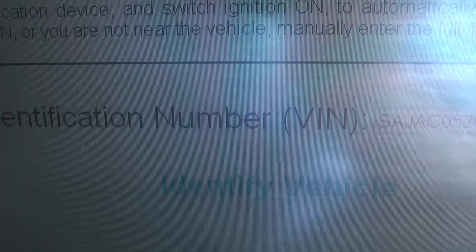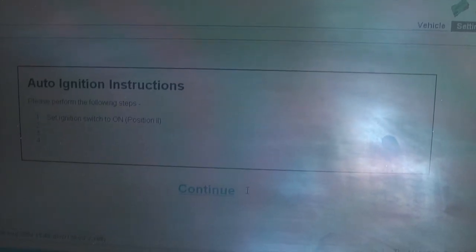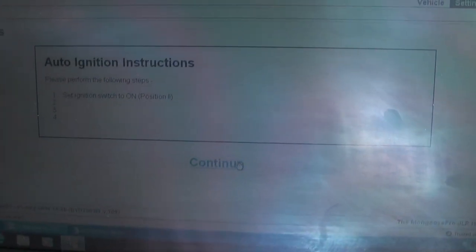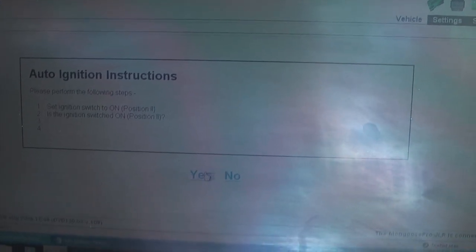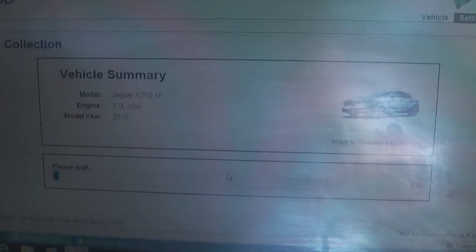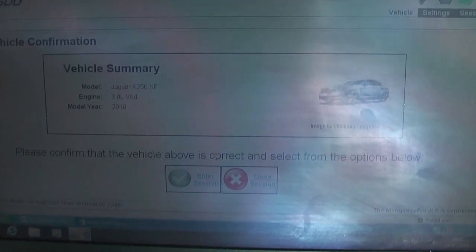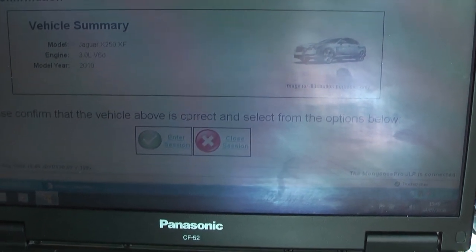Now we click 'read' in the software and the VIN number pops up in the window. Then you simply click 'identify vehicle.' It will display ignition instructions — set ignition switch to on, then click continue. With ignition on, click through and it will query the vehicle, load data, then show a vehicle summary for confirmation. Tick green to enter the session.